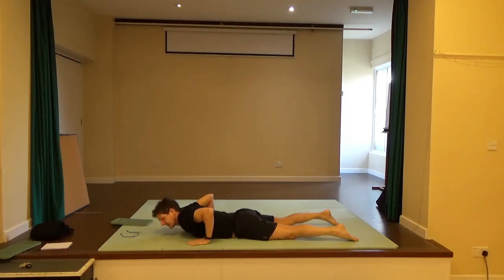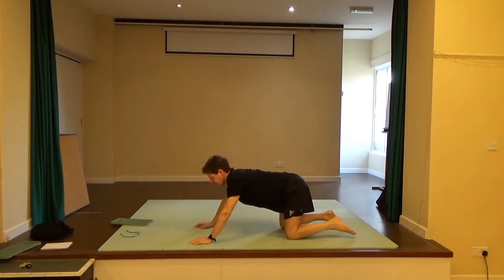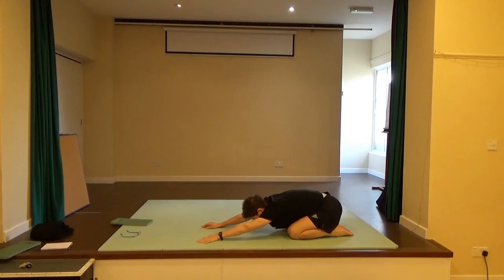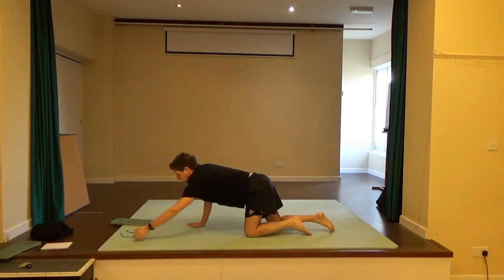Bring the hands by the chest. Lift the tummy and ribs away from the floor, push yourself up and back to bring the pelvis onto the heels, looking down, just to stretch out the back from that position. Look forward and come back onto all fours.